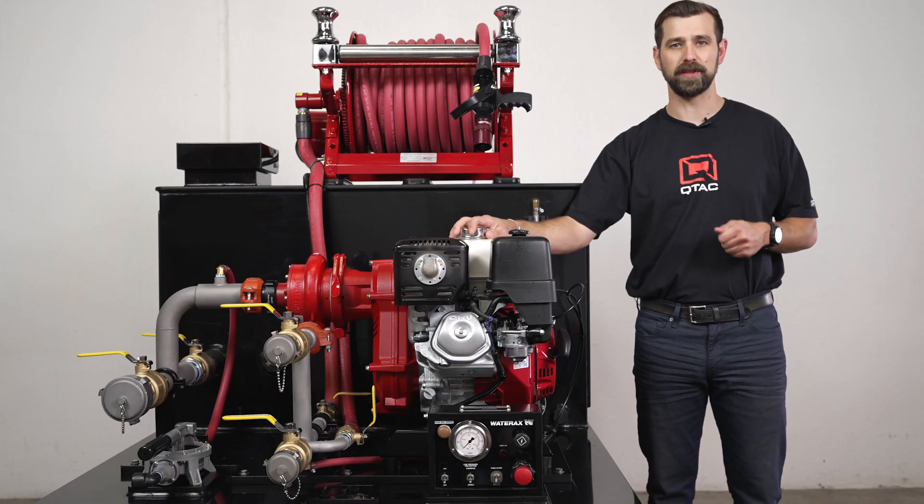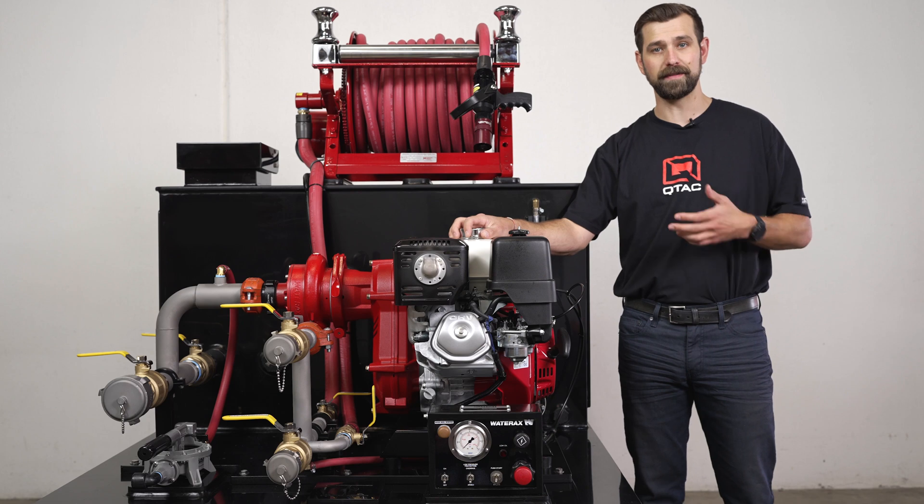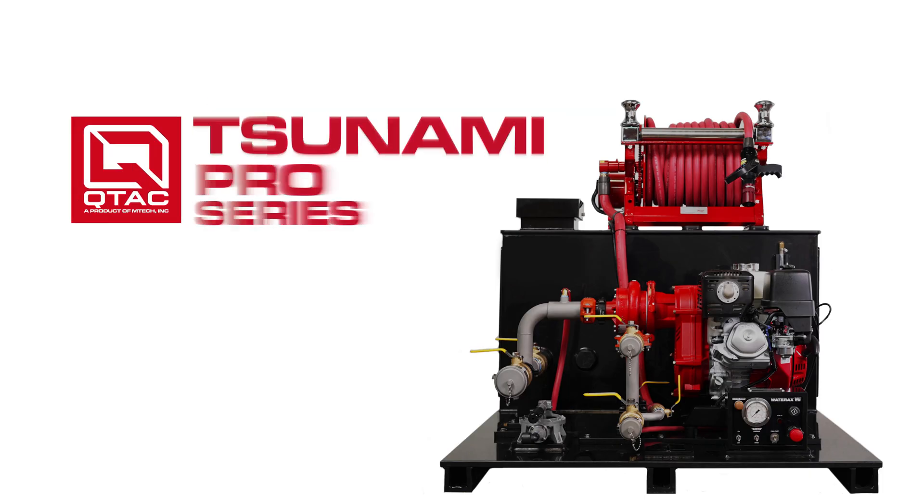Welcome to Q-TAC Academy. Today we're going over the Q-TAC Tsunami Pro Series. When you're looking for high performance and versatility, the Tsunami Pro Series of truck skids is where it's at.